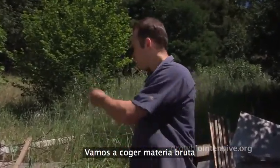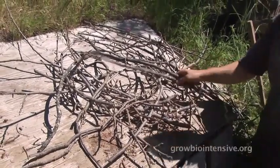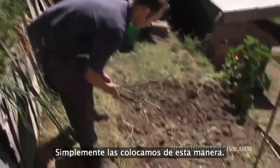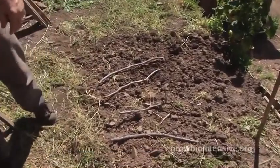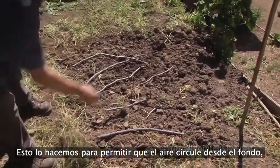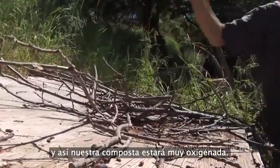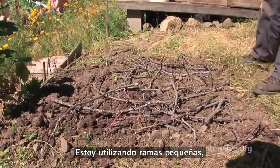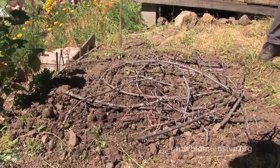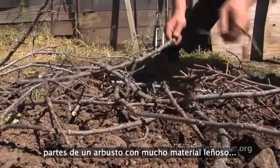We're going to take some roughage and put a nice layer on the bottom of the pile. We're going to lay these nicely down in the bottom of the pile. This will give us a nice place for air to come up through the bottom so that we have lots of oxygen going into the pile. These are just small branches — we could use anything really: sunflower stalks, corn husks, trimmings from a shrub or bush that has really woody material.